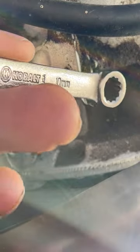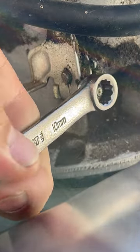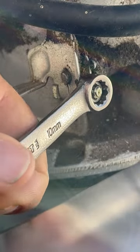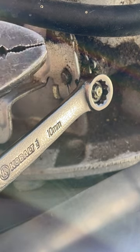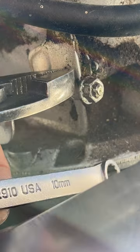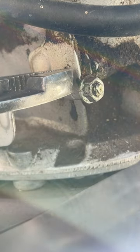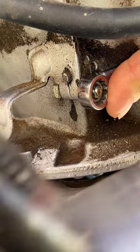First, get a 10 millimeter wrench — you're gonna loosen this bottom nut. Then get a pair of duckbill pliers and put them on just like that. It's kind of hard to do this with the camera sitting here.